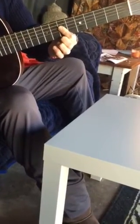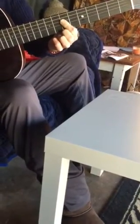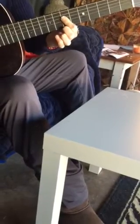And then down into the open string, and then five, seven. So there's another part written out there, but just maybe practice that part this week, plus whatever else you're doing. Okay, thanks.